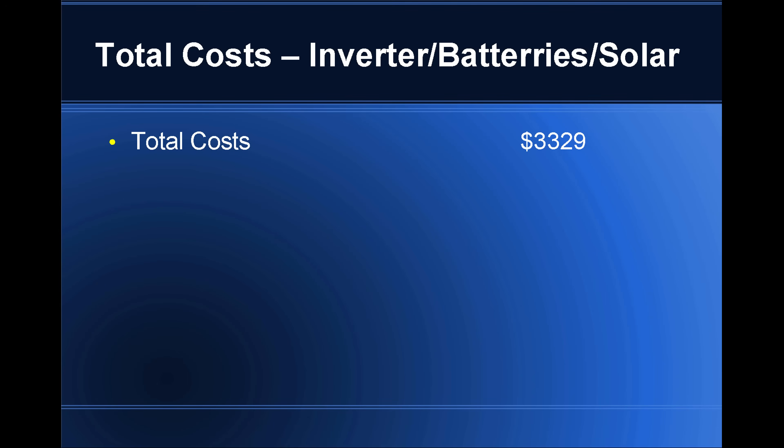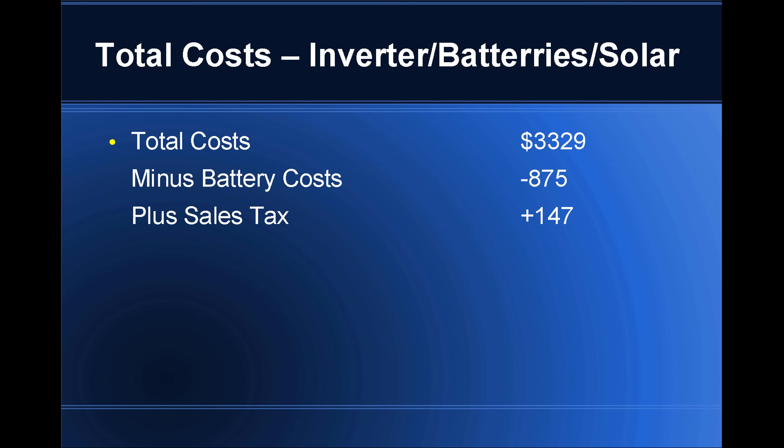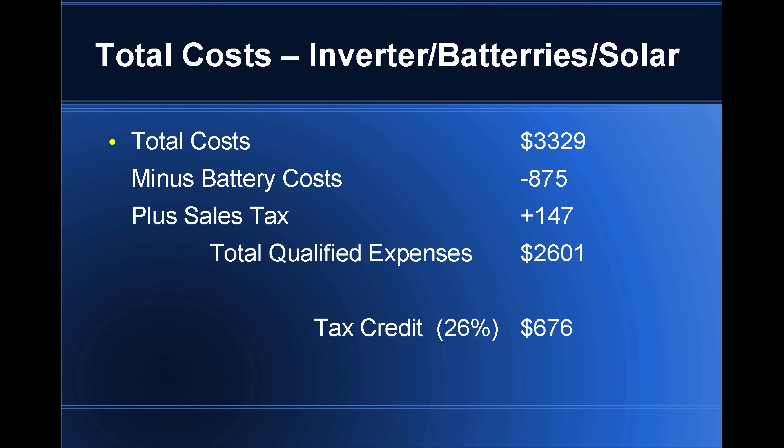Our grand total was $3,329. Subtract the battery cost of $875, add in the sales tax of $147, multiply by 26%, and you get a tax credit of $676. That is enough to cover the cost of the solar panels, the charge controller, and the wire. That's how we got our solar panels and solar charger for free. If you have any questions, please comment below — we respond to all questions, and we hope you found this video helpful.